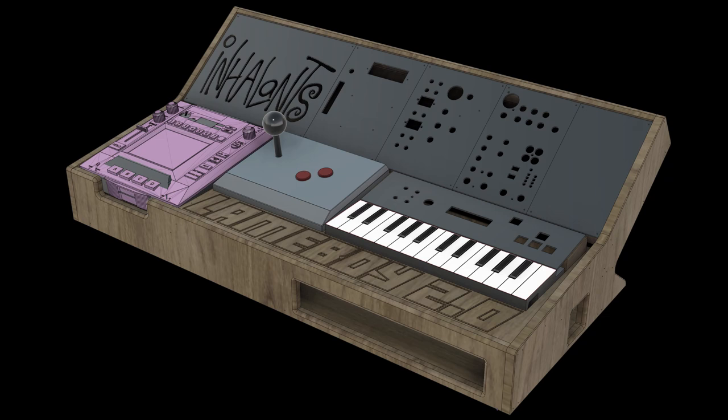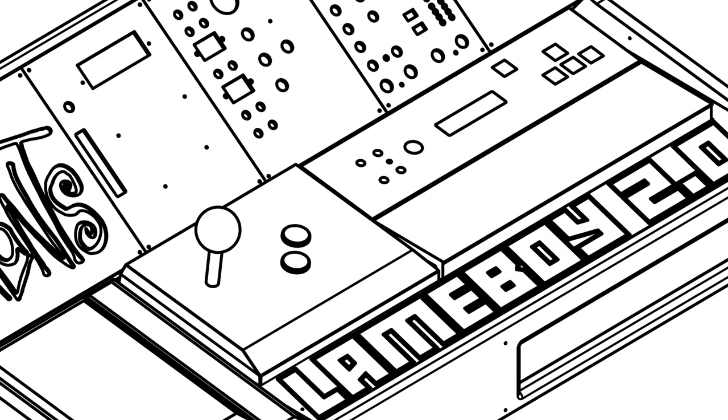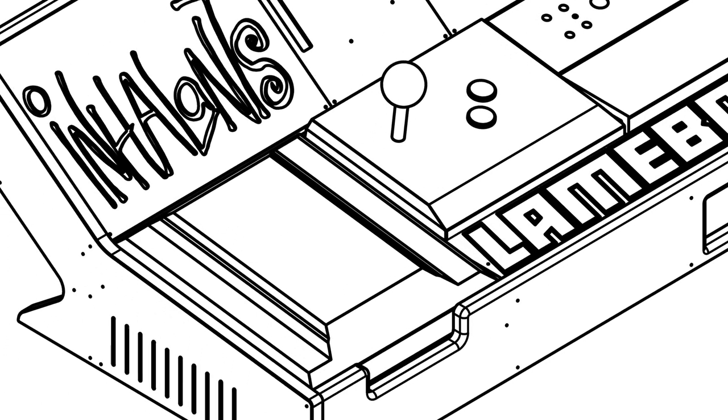Once I understood how everything worked in relation to each other and what my constraints were, and once I'd settled on a body style, it's divided into two sections: the control surface and the dashboard. The dashboard is that top portion with the display and all the mixing knobs. Everything I'd need to interact with musically would be on the control surface section on the bottom — that way I can interact with it like a keyboard or laptop, and then control the knobs and dials on top like I'm piloting a spaceship.